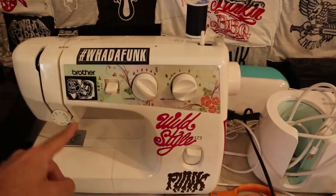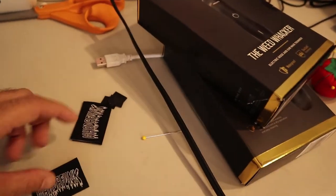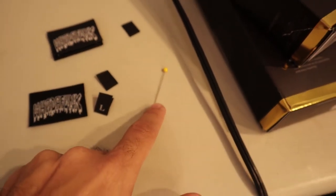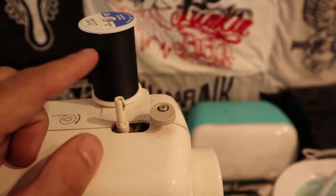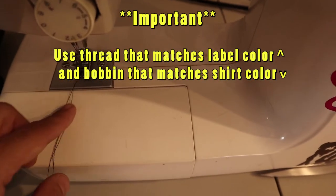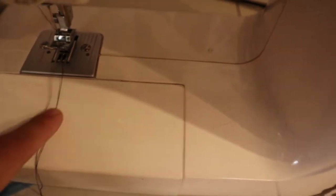Here's our sewing machine — we have the Brother LX2375, but you can do this with any sewing machine or by hand. We have our woven labels, size labels, and a couple of pins — very important. You also need thread that matches your shirt color. Our labels are black, so we have black thread. On the bobbin, load whatever color matches your shirt, because that thread will show on the other side. Always keep the label and shirt thread colors matching.